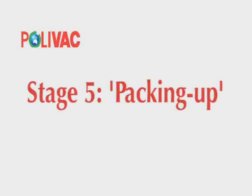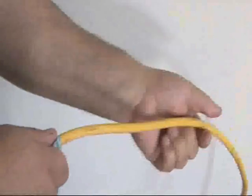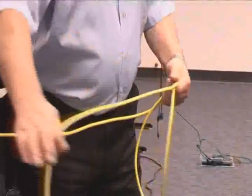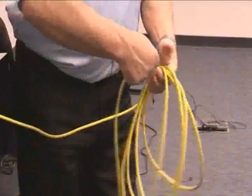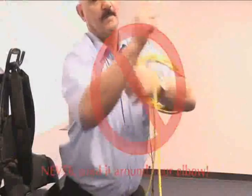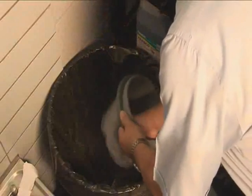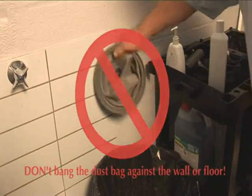Stage 5: Packing up. Turn the power off at the power point and remove the plug. Wipe the power lead and check it for damage. Always wind the lead in a looping motion from the machine — never wind it around your elbow like rope. Empty the dust bag by turning it inside out and shake into the garbage bag or bin. Do not hit the dust bag against the wall or the floor.